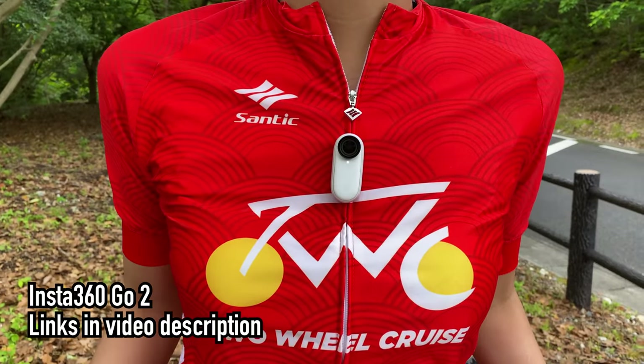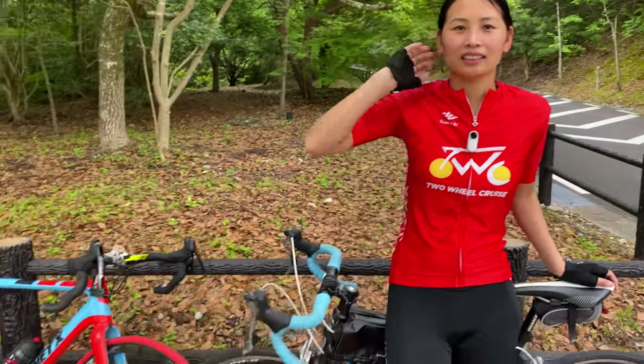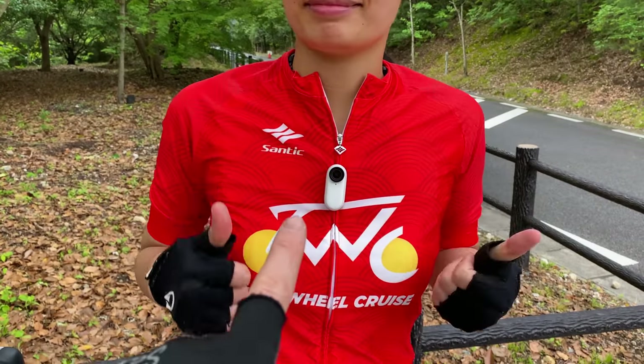This is the Insta360 GoTo camera, and this thing has a lot of interesting mounts. We're going to be testing out all of these today. I'm really excited to test out this camera, especially for all of our cycling videos. For anyone new to the channel, my name's Cruz, this is Tuncheon, and together we film cycling videos here in Japan. So we're always looking for new cameras to test out, and this thing is awesome.